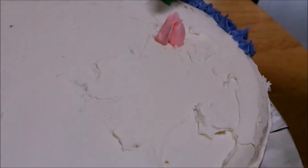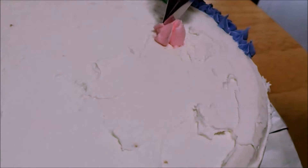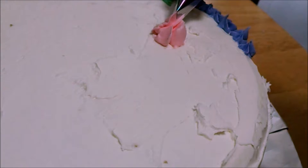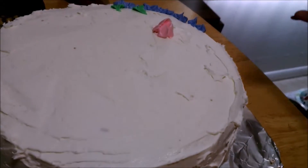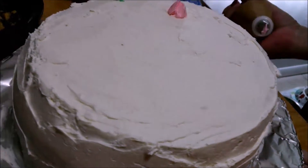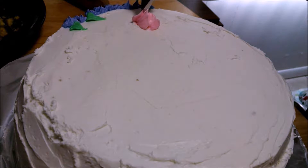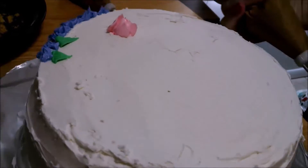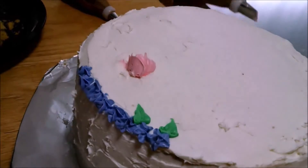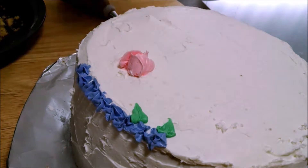Then you go right where you ended and do that angle again, but kind of push that in. And squeeze, lift, and dip. Continue to turn your work. I'm going to start where that one ended. Squeeze, lift, and dip. You just put as many petals on it as you would. I really think it's going to be beautiful, or however you want.